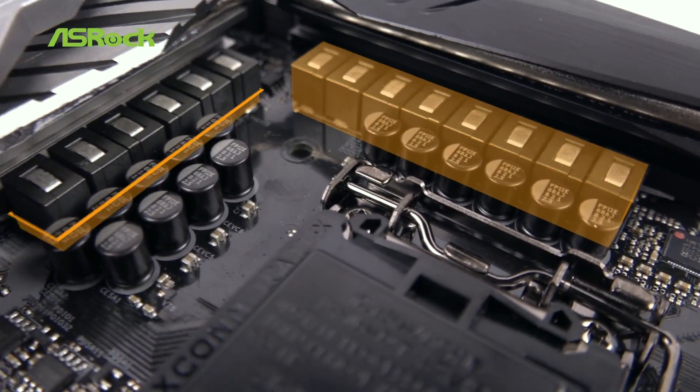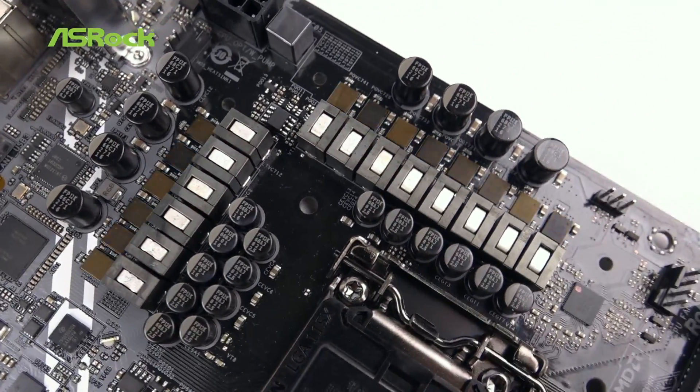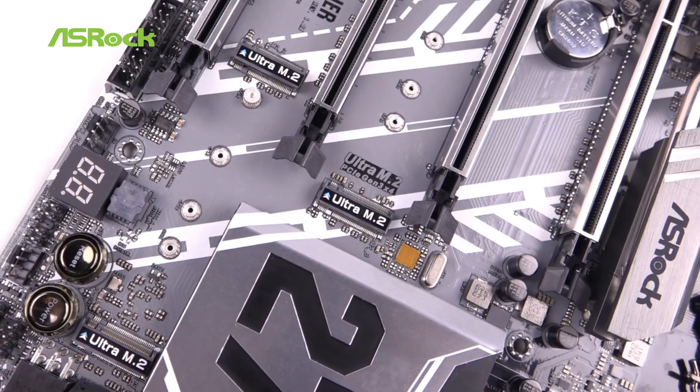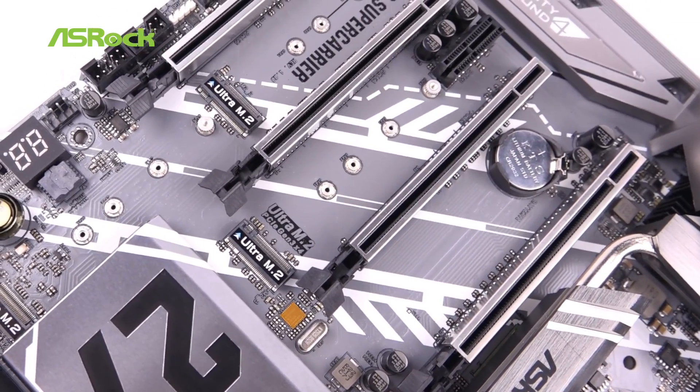It has a 12 power phase feature that makes the system more stable and efficient for all kinds of tasks. For overclockers, the onboard Hyper BCLK Engine 2 offers a wider range of frequencies and more precise clock waveforms for better control over your system.